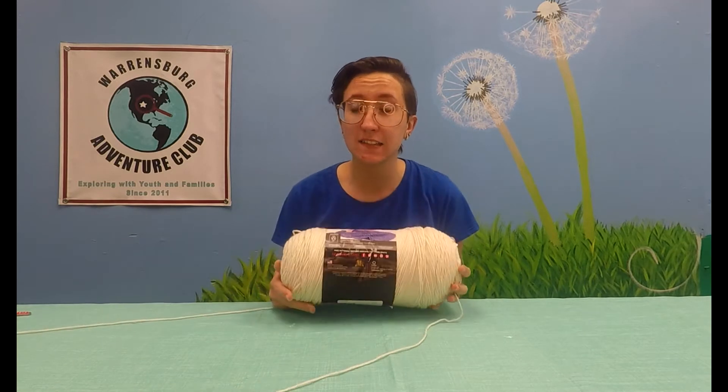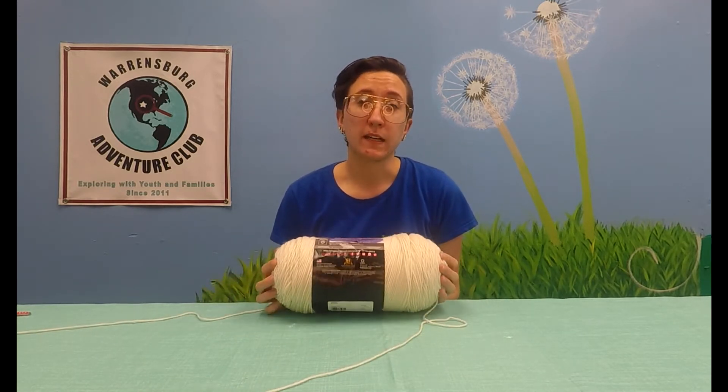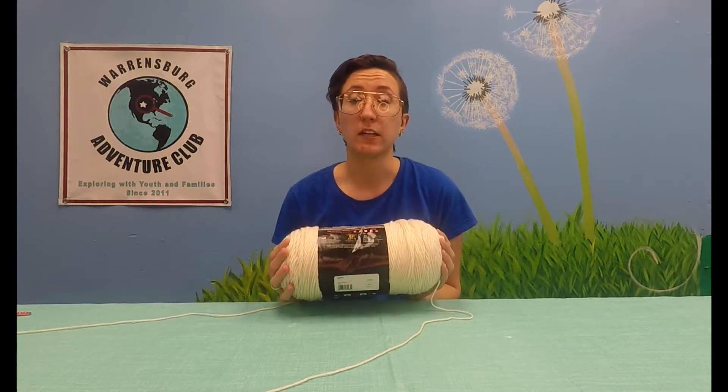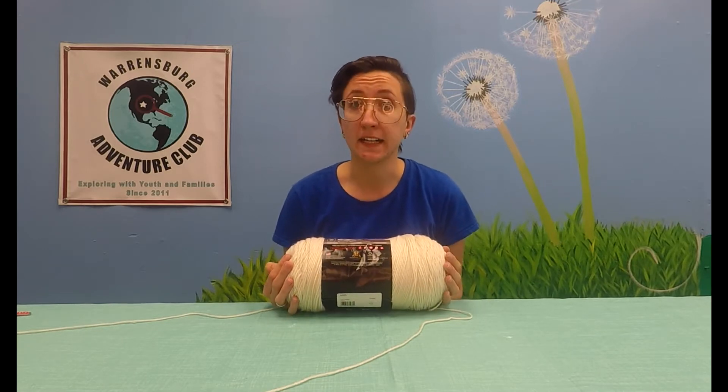Hello adventurers! This is Miss Megan with Warrensburg Adventure Club and today I'm going to show you how to make a yarn ball. I know it seems kind of silly to make a yarn ball when you have a nice skein like this, especially when you can pull straight out from the middle, but I'm going to explain why you should always roll your yarn into balls. It'll make your life so much easier, especially when you're working on crochet or knitting projects.